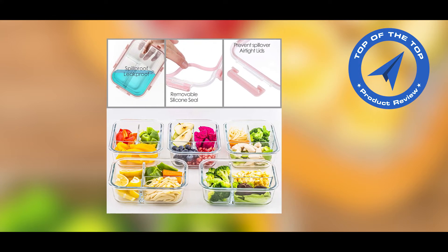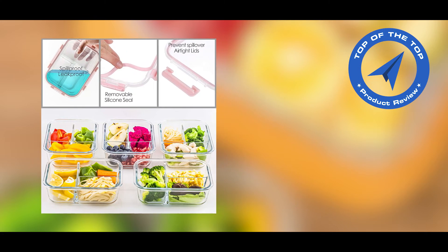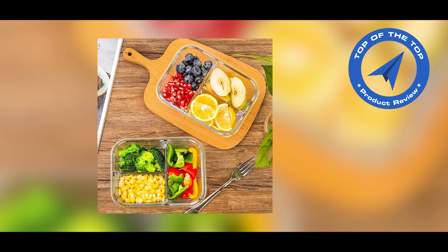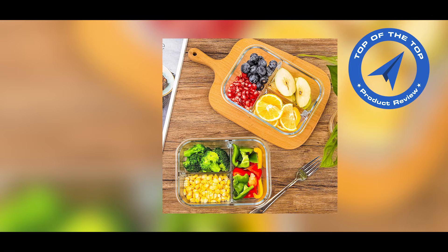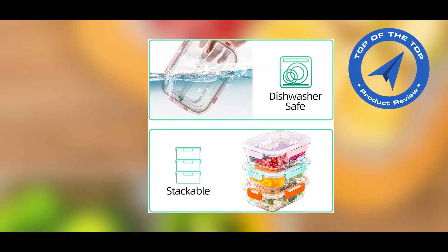You can prepare food ahead of time or store leftovers in these containers. They are stackable in your fridge or pantry. For more portion control and storage options, you can also use them as lunch-to-go containers, a lunchbox, or a bento box for adults at home, work, school, or the gym.